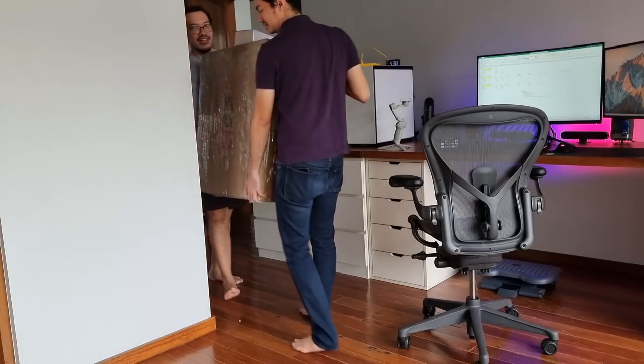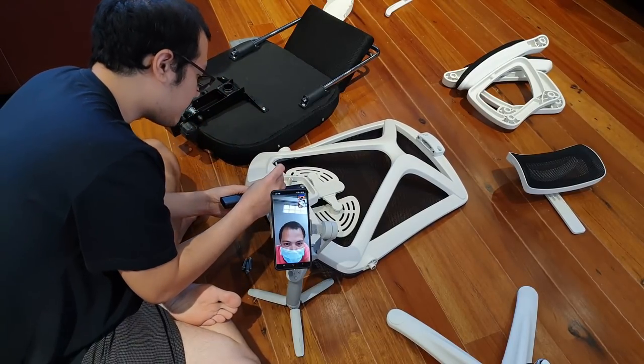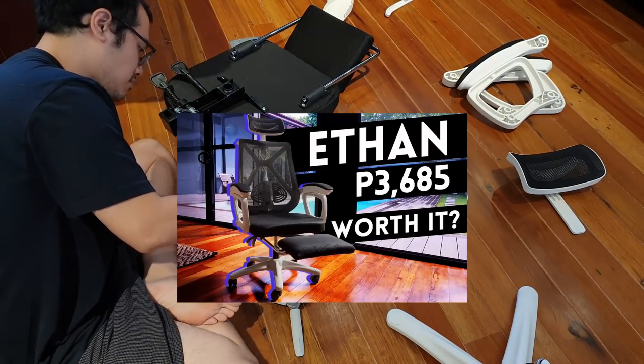I'm pretty sure I'm not the only one concerned about paying 8,500 to 9,500 pesos for a chair that is difficult or impossible to assemble out of the box. This is not a sponsored video from TW or Sihoo, so I can be as candid as I want. It took me two weeks to build up the courage to unbox this. I was apprehensive because the instructions manual might be missing, there won't be English instructions, a part might be missing, or I'd embarrass myself by needing to call the supplier — like what I did with the Ethan chair.